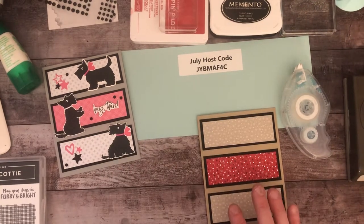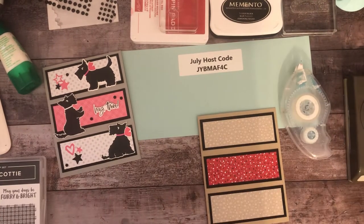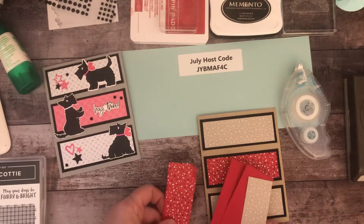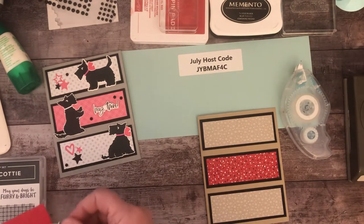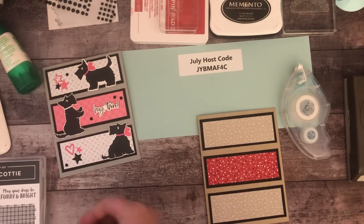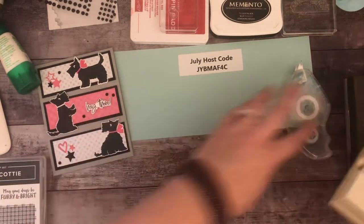I cut out some spare pieces because I wasn't sure if I was going to do red as the background, but I really like the black. Obviously there are a large number of color options, especially with all the different papers.